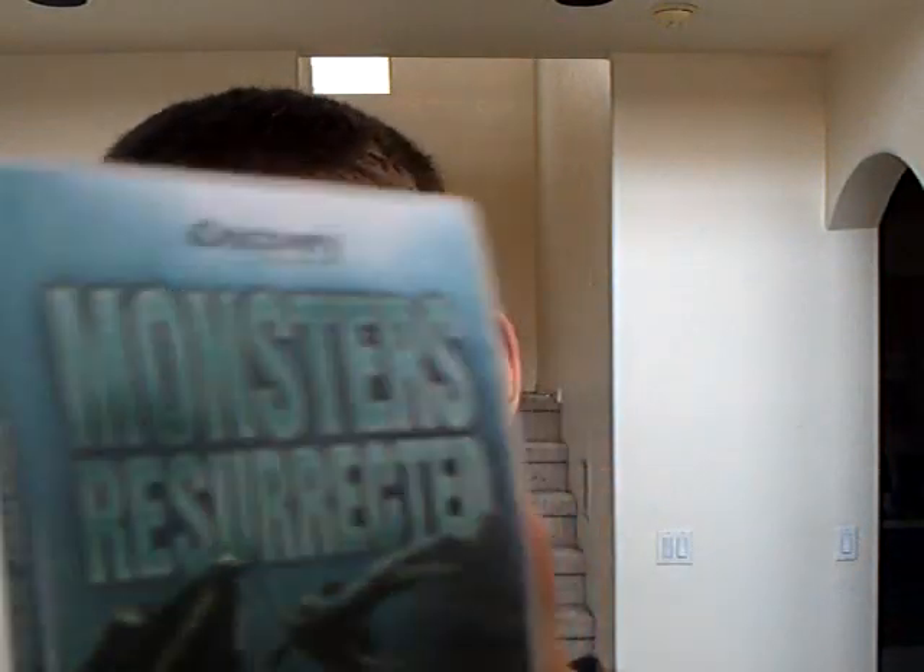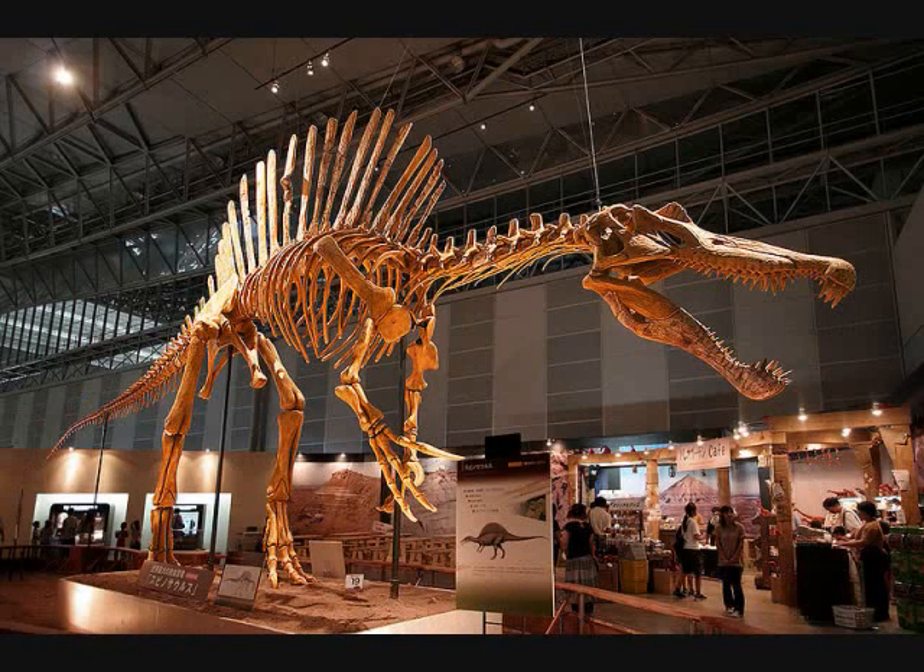Hey everyone. I recently bought this Monster's Resurrected DVD, and I decided to go through each episode and tell you what I think about it. Today I'm going to start with Spinosaurus. Here's everything I think about the Spinosaurus episode in Monster's Resurrected.